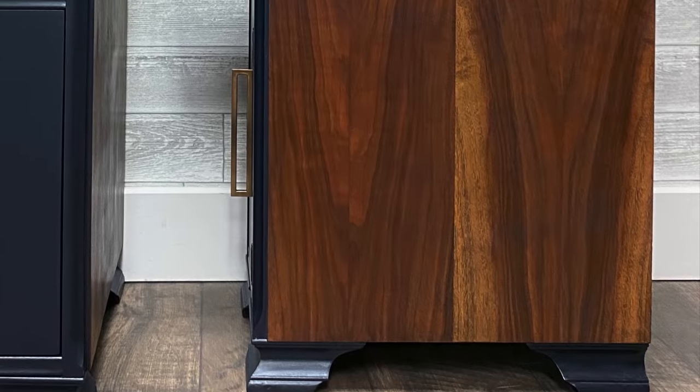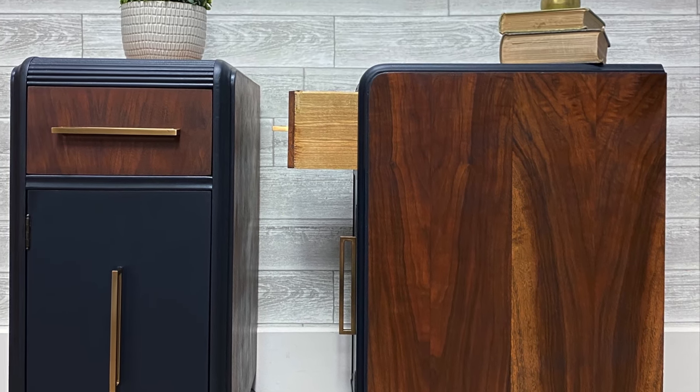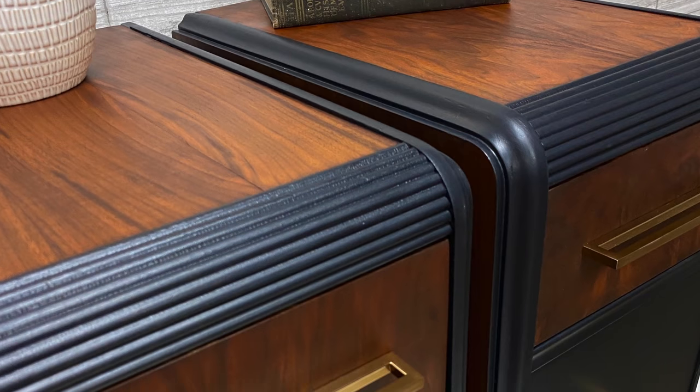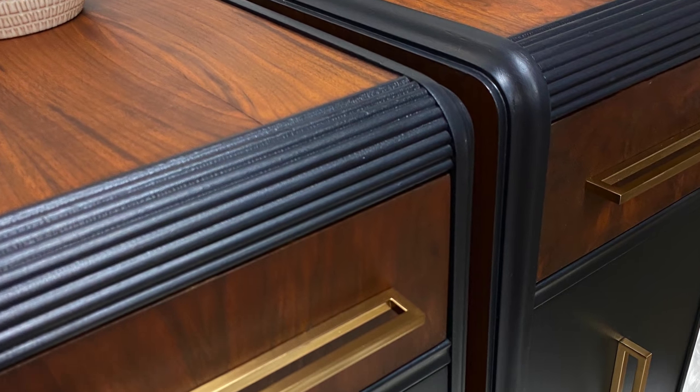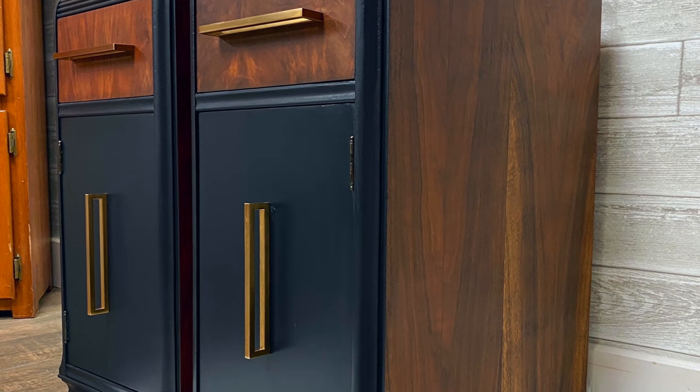All in all this one went fairly smoothly until the end again when I was dealing with the hardware. So seriously — measure, measure, measure, and get yourself a hardware template. Don't be like me and screw it up every time.